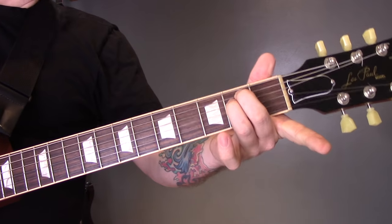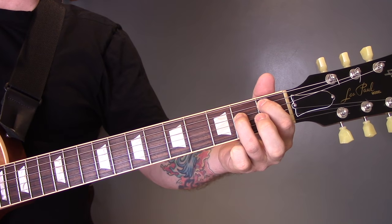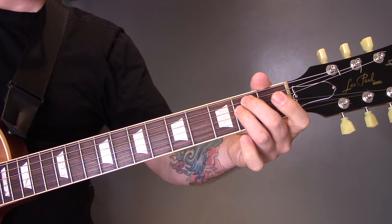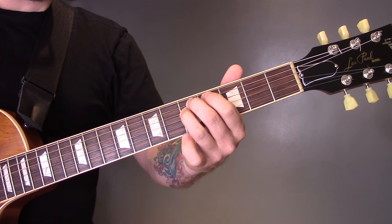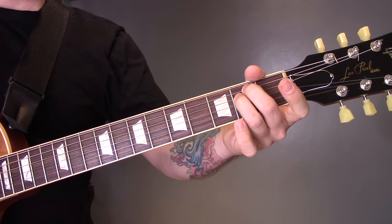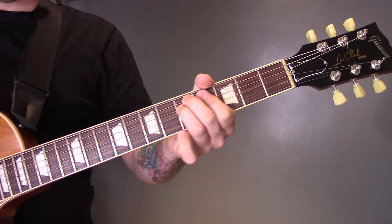Again, tremolo picking those two strings. So fret 2, 2, then we're going to play 1 on the A and 2 on the D. Then we're going to move that up to fret 5 on the A and the D and play the same thing. Back down to fret 2, then up to fret 5, but we're only going to play half of that.